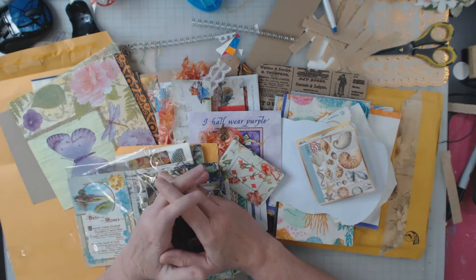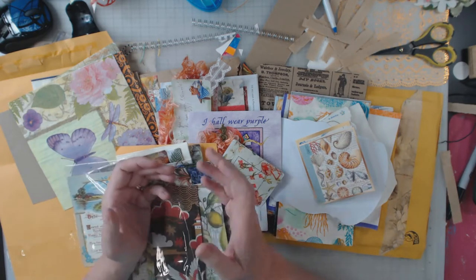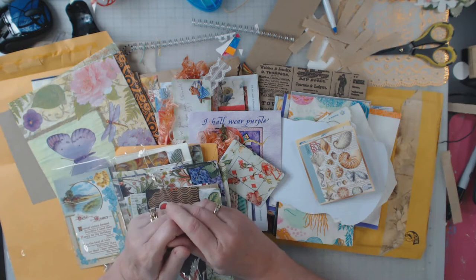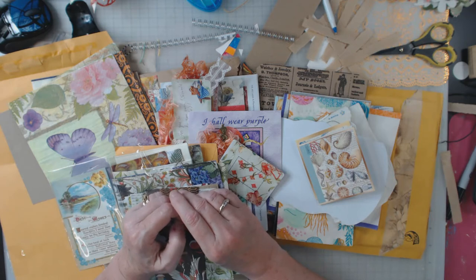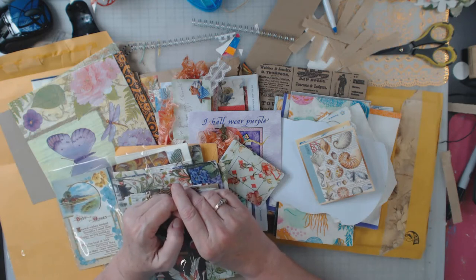Hey everyone, I want to show you what I did for a recent swap. I did a little video for them, and I'm going to pause the video here now for my YouTube channel and show you the goodies that I received. I hope you enjoy — it's a nice variety of napkins and some different ephemera.